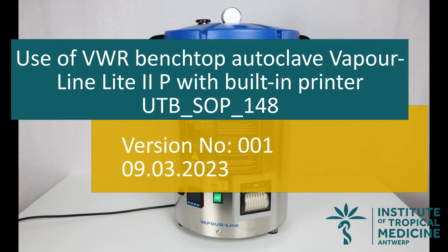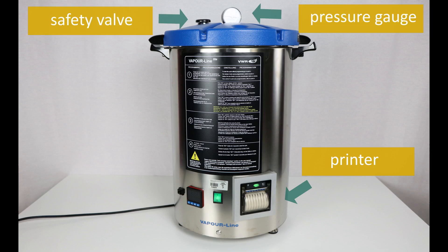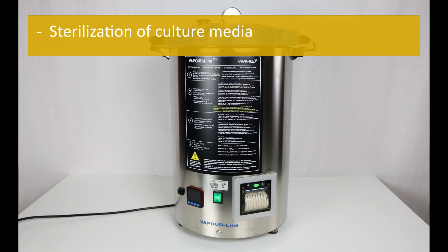Use of the VWR benchtop autoclave Vapor Line Light 2P with built-in printer. Scope and application: the VWR benchtop autoclave Vapor Line Light 2P is a semi-automatic steam sterilizer with a capacity of 23 liters and a built-in printer for sterilization of material at 121 degrees Celsius and a maximal pressure of 1.08 bar (15.37 psi). This procedure explains how to use the VWR Vapor Line Light 2P benchtop autoclave for sterilization of culture media.